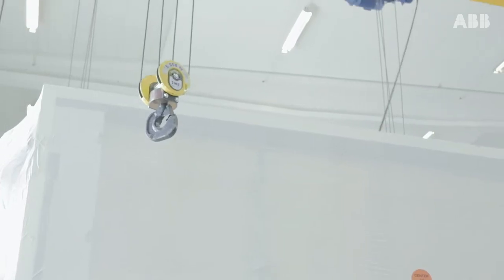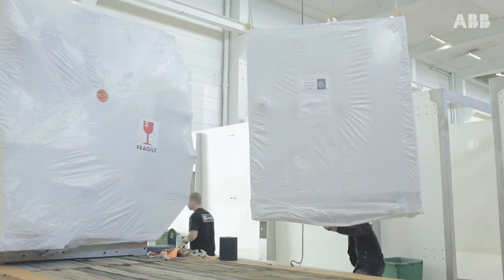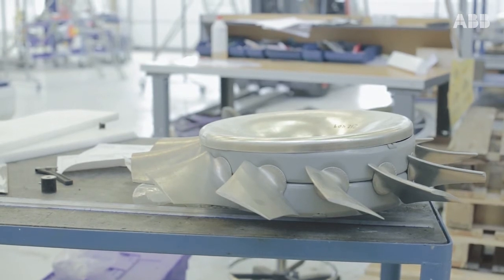Some of our customers started to report, in a very short period of time, that the paint on their fan motors started to peel off. We presented the problem to ABB with pictures from our customer sites, where it was very clear how critical this could be if this came into the final product.